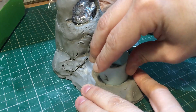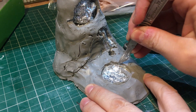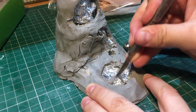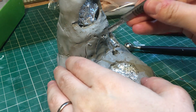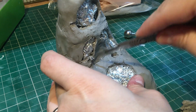Here you can see me cutting away the clay for the light to shine through later, using my trusty scalpel. These bits around the door look like the F-holes in a violin or cello, and as a violinist that made me very happy.